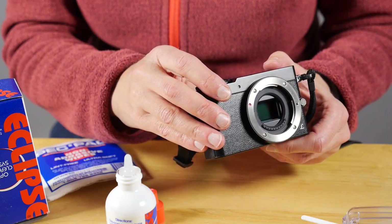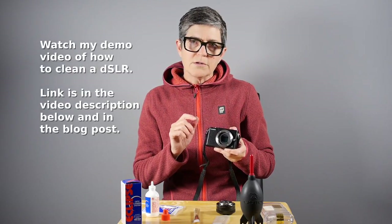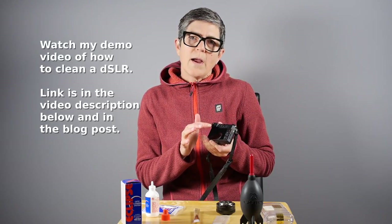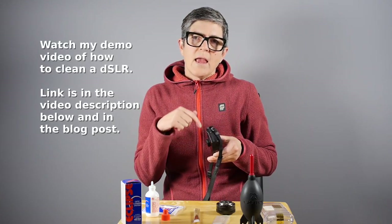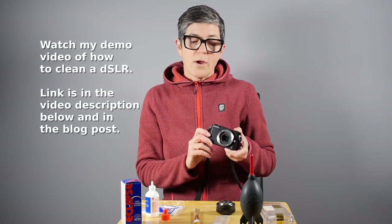Now, depending on the camera you're using — this is a mirrorless camera so the sensor is really close to the surface and you can see it — if you have a DSLR camera you're going to need to flip the mirror out of the way first. To do that you'll have to go into your camera menus and find the menu that says sensor cleaning, and it will get the mirror out of the way.